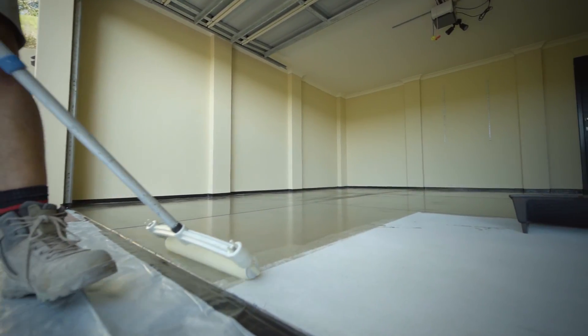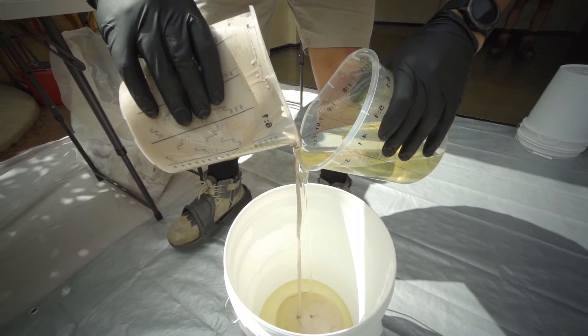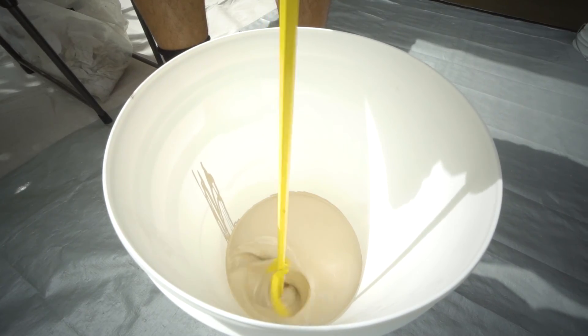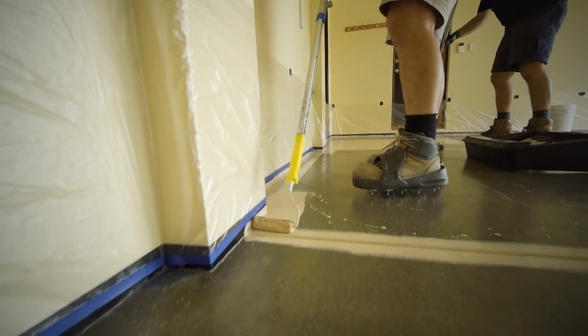Step 2: the second coat of Aspartex is tinted with pigment to match the colour scheme of the vinyl flake. Once mixed up, the colour base coat is applied by one of the team members with a roller.